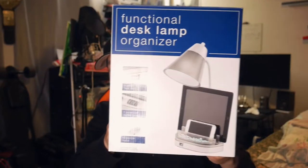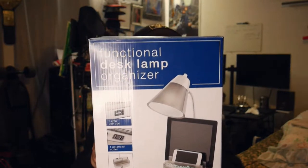This is the item right here — it is the functional desk lamp organizer. My nephew has a really messy desk and I went out and bought this for like five bucks — $4.99 on sale, regular price was $19.99. I was gonna get two but I gotta watch my spending. Anyway, enough talking, let's open this and I'll let you guys know if it's worth buying at full price or wait for a sale.